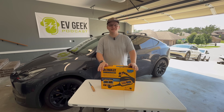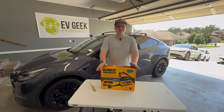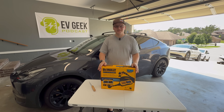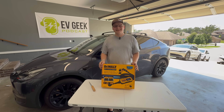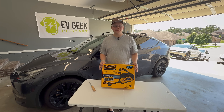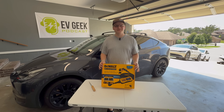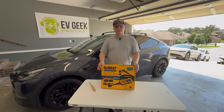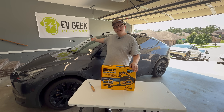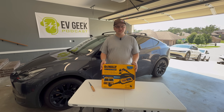Hello everyone and welcome to this EV Geek Studios product showcase review. The only reason I'm doing this is because when this company reached out to me, my first thought was 'DeWalt makes EV chargers?' Everyone knows DeWalt — they're the power tool brand. When I confirmed that this is indeed DeWalt making EV chargers, I was like, sure, I'll check one out. So they sent us one. We're in Joel's garage; he has a newly installed 14-50 outlet for us to test it with. Without further ado, let's get started.